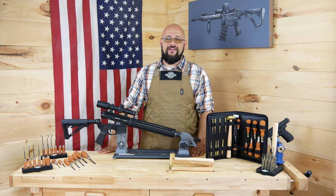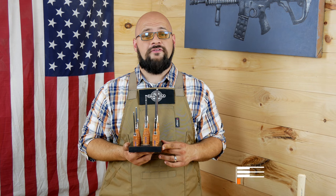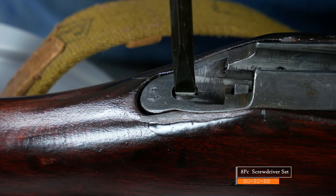Hi, I'm Cody Hewlett from Grace USA. Today I'll be taking a moment to show you one of our new product lines and some of the things that make it special. This is our eight-piece firearm screwdriver kit with bench block. This is the kit that started it all.